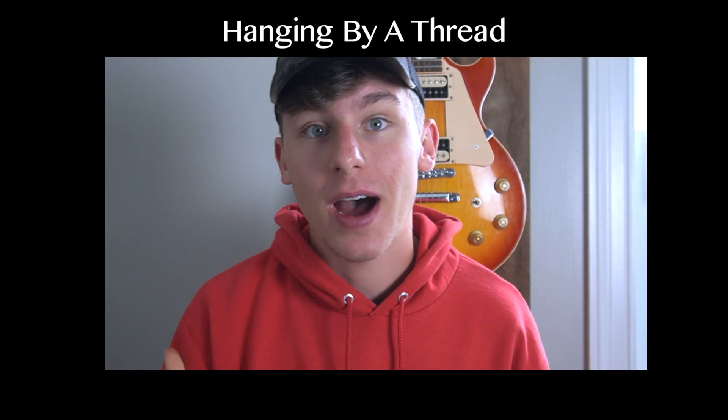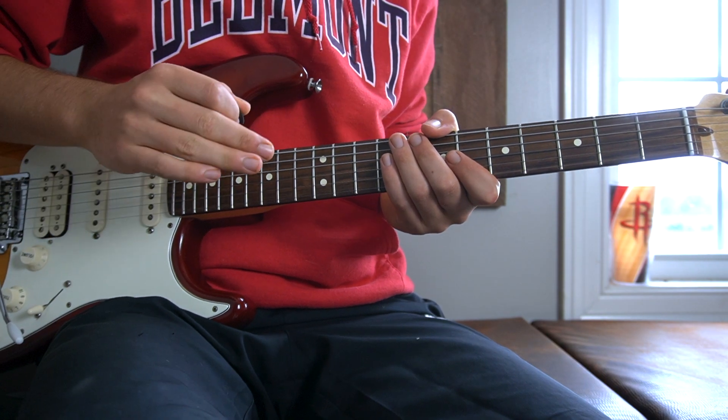What's going on you guys? Today we're going to be learning the song Hanging by a Thread by Day Rocks, which is like my new favorite song, so let's get into it. You are watching Logan's Lessons. Let's start with the intro of the song.